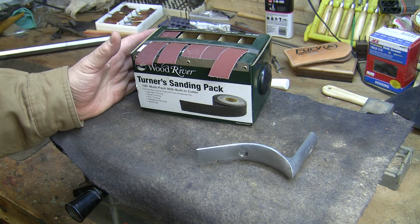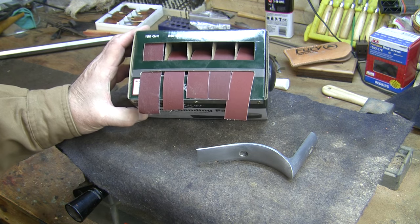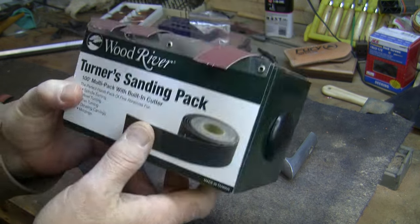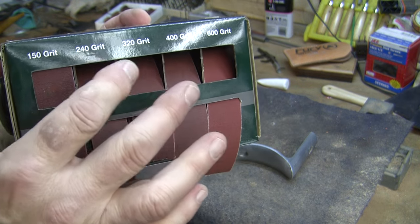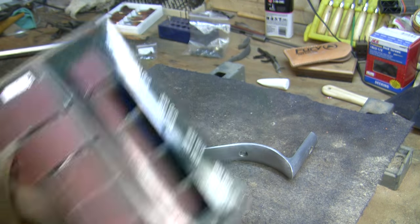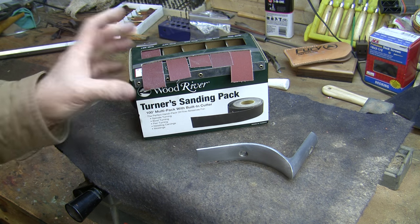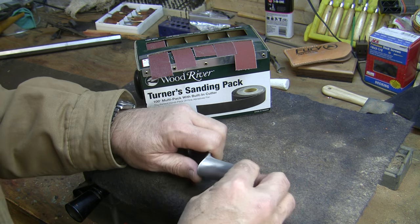I'm not going to use sandpaper, I'm going to use emery cloth and I like to use this product. This is by Wood River, it's a Turner's Sanding Pack. It's got 150 grit, 240 grit, 320, 400 and 600 grit emery cloth and that is as much as we'll need. Even though I already did 150 grit paper, I'm still going to do 150 grit emery cloth.